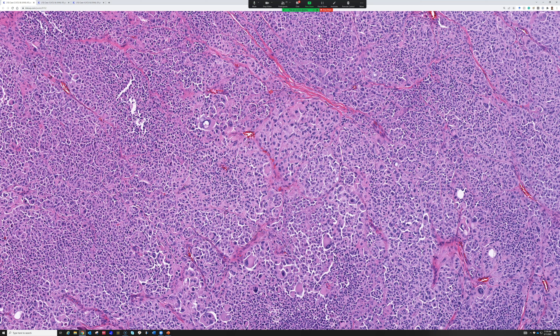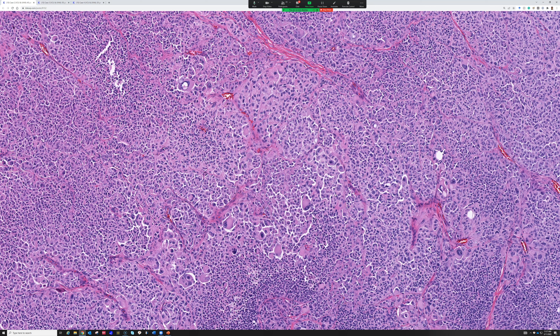I use PRAME in the setting of a primary skin lesion where I know it's melanocytic and I'm trying to decide if it's an atypical nevus or a melanoma. If PRAME is strongly positive or positive in the majority of cells, it can tip me over the edge from calling something an atypical proliferation to calling it outright melanoma, or at least raise enough concern to share with colleagues or pursue molecular testing. If it's negative, it's reassuring, but there are melanomas that are PRAME negative — so it's not a perfect stain, but it's helpful in select situations.